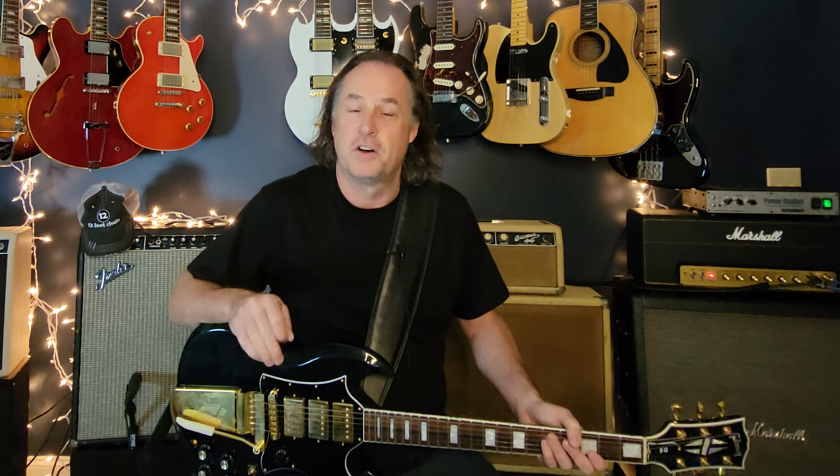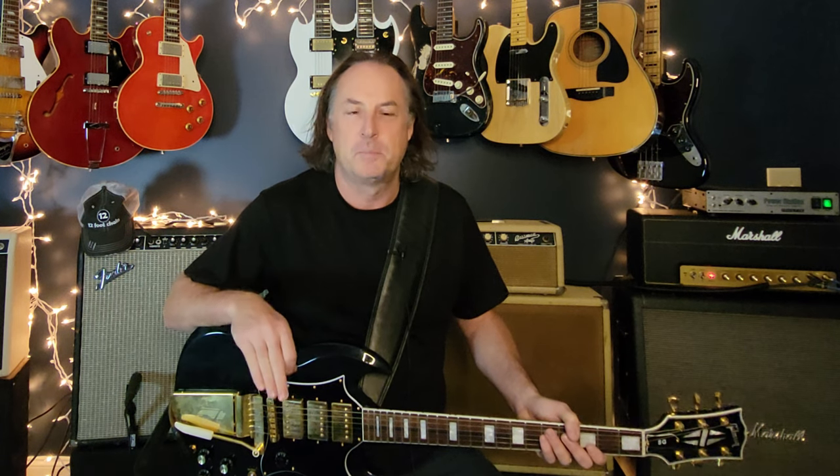Welcome back everybody. Today you're going to learn how to play Strange Brew by Cream, just like you hear it on the record. I've been wanting to do this lesson for a super long time. This is very foundational, excellent learning for classic rock guitar playing. Eric Clapton schools us all on the very roots of pentatonic minor rock blues in this song. This is one of the solos that when I was first learning how to play guitar, I knew it was accessible and it taught me a bunch of things I could apply across the board.